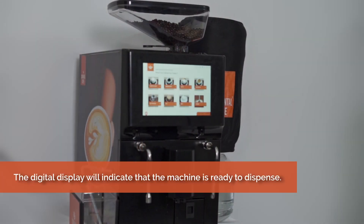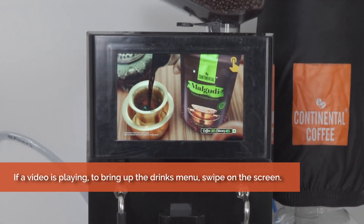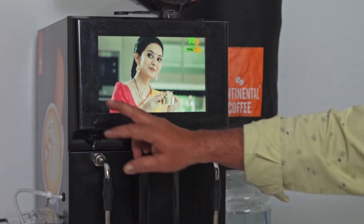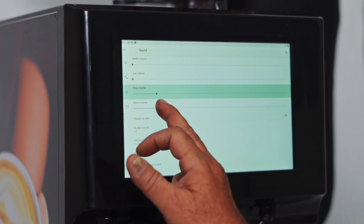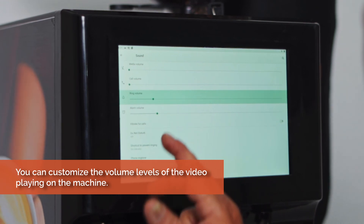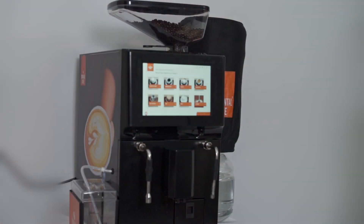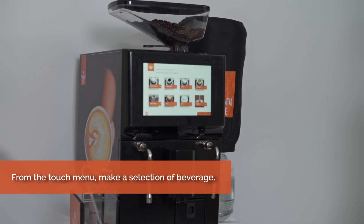The digital display will indicate that the machine is ready to dispense. If a video is playing, swipe on the screen to bring up the drinks menu. You can customize the volume levels of the video playing on the machine. From the touch menu, make a selection of beverage.